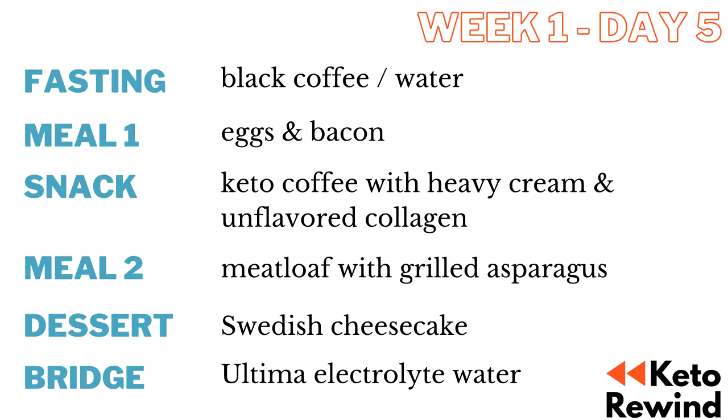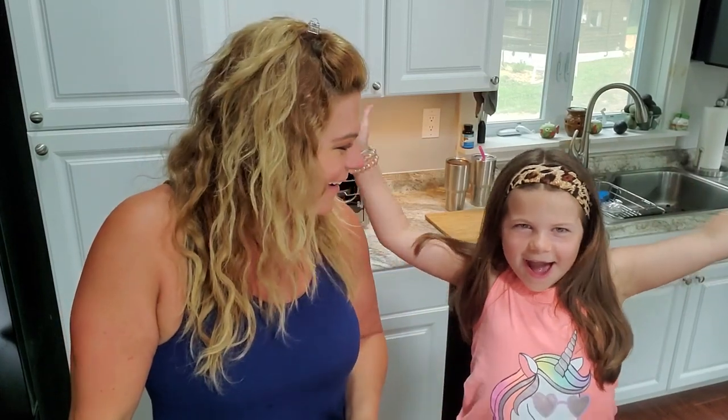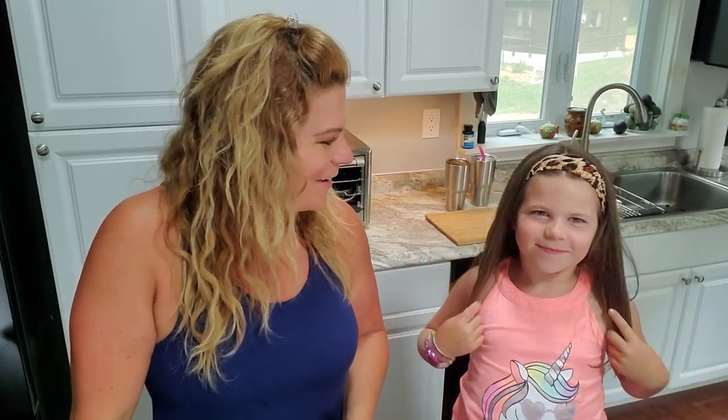Okay, what's up guys? Welcome back to Keto Rewind. I'm Jess and I have my oldest daughter here helping me make tonight's dinner. It's another day of the Keto Rewind Total Carb Challenge and a full day of eating. Do you want to say who you are? I am Lou. And how old are you? I'm six years old.